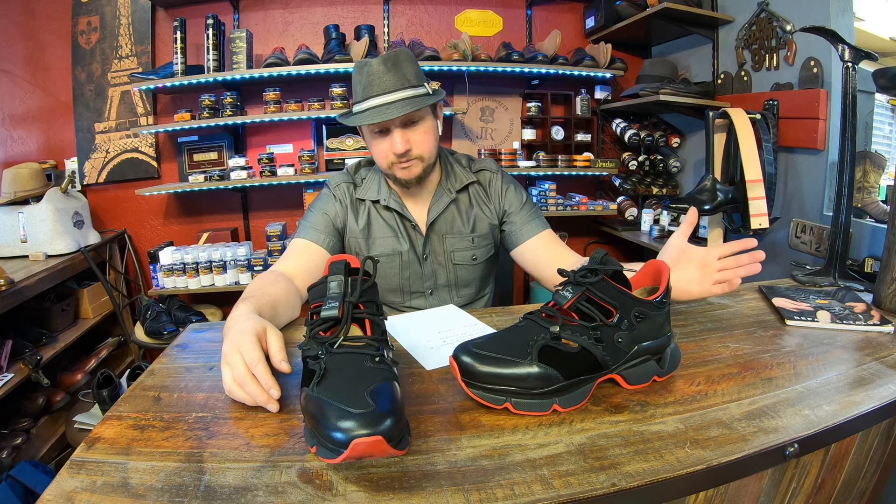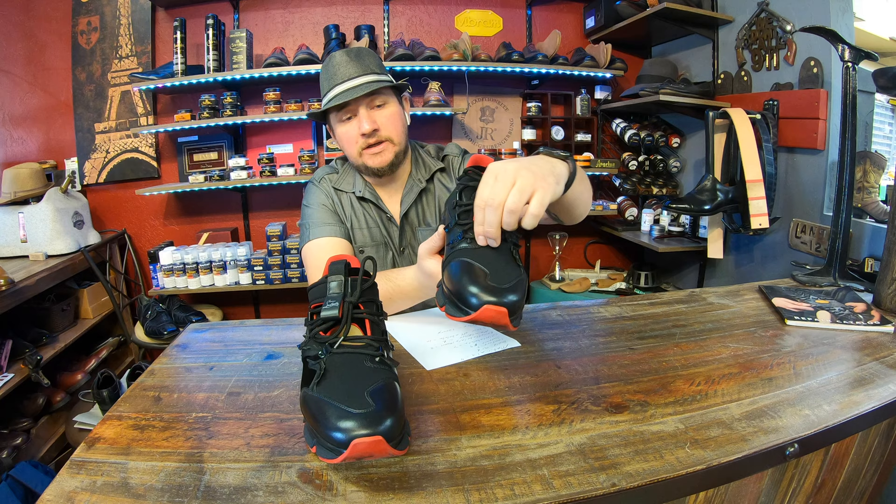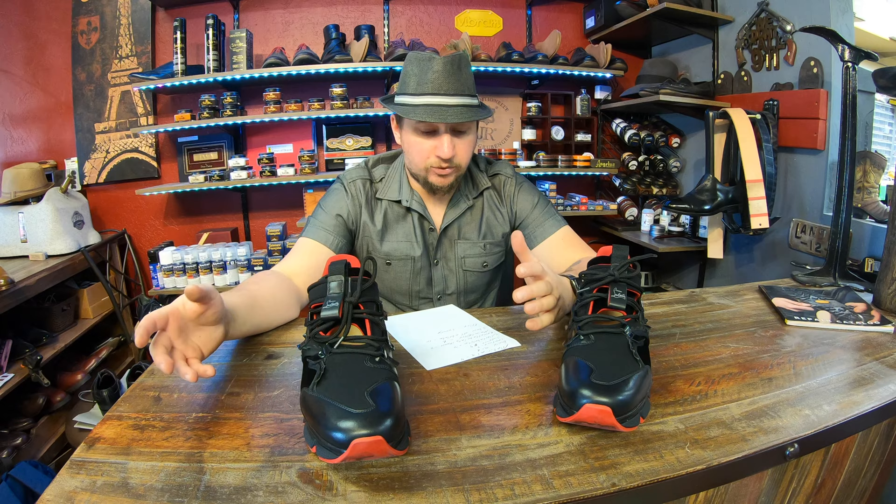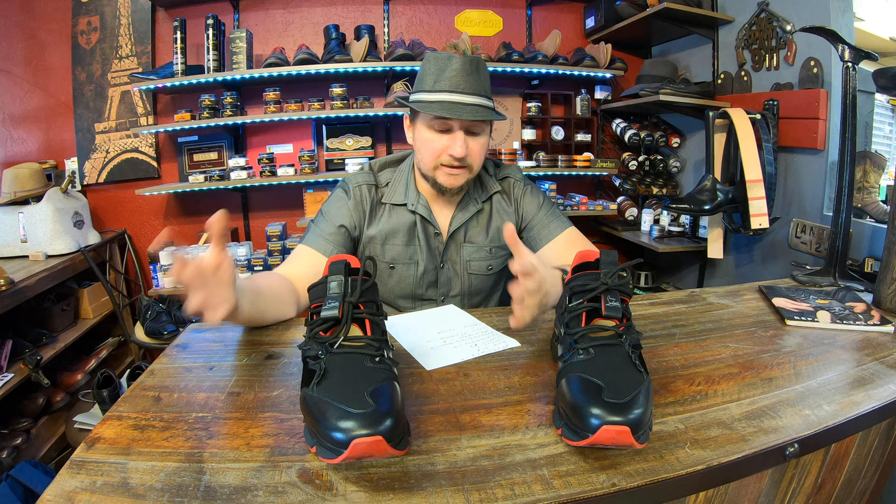Comfort is always debatable; I'd give these a four because the materials are soft and it's built in an athletic style, so athletic shoes are usually easier on the foot to break in. However, there are a few spots — since these are neoprene — that don't give. This gentleman actually requested we stretch out that little area. So we'll stay under the halfway mark at a four. For support, we'll also stick to a four: the rocker sole helps with some impact on walking, but there's no real arch support.